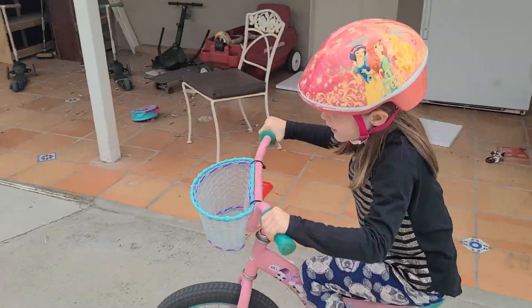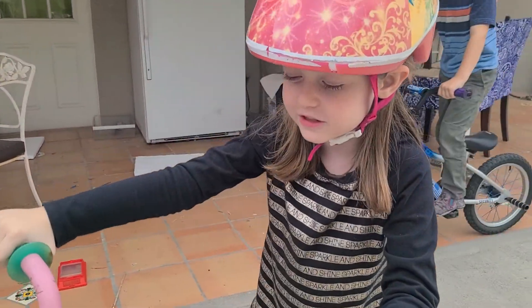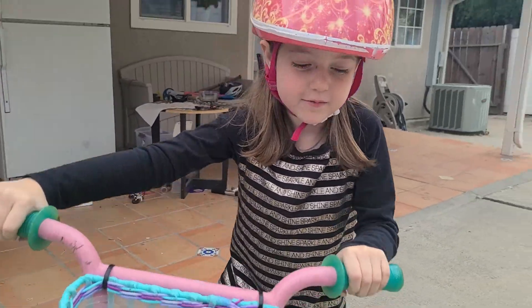Okay, hey guys, it's Claire here today, and I'm going to be teaching you how to wheelie on a BMX bike.